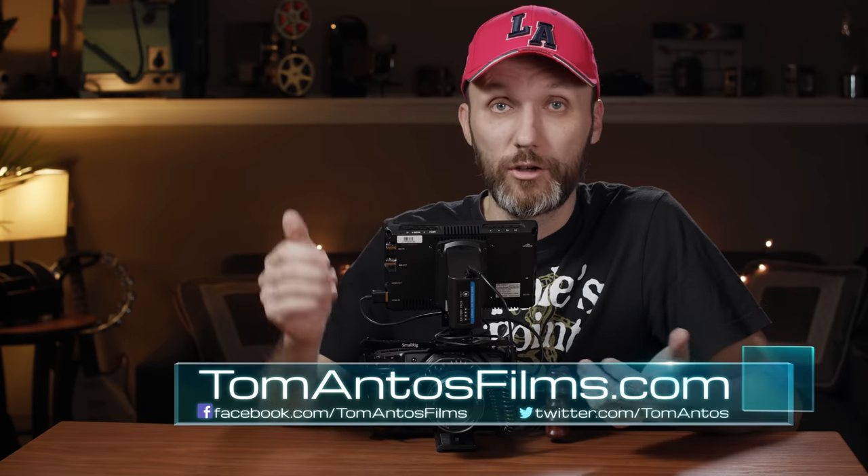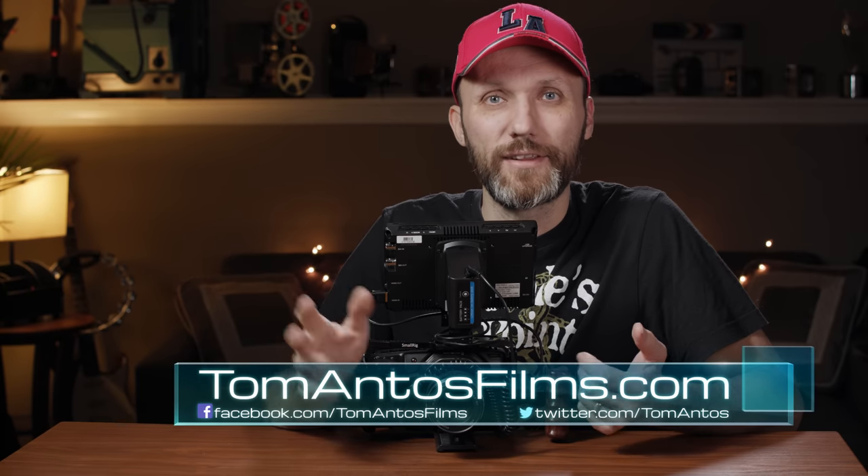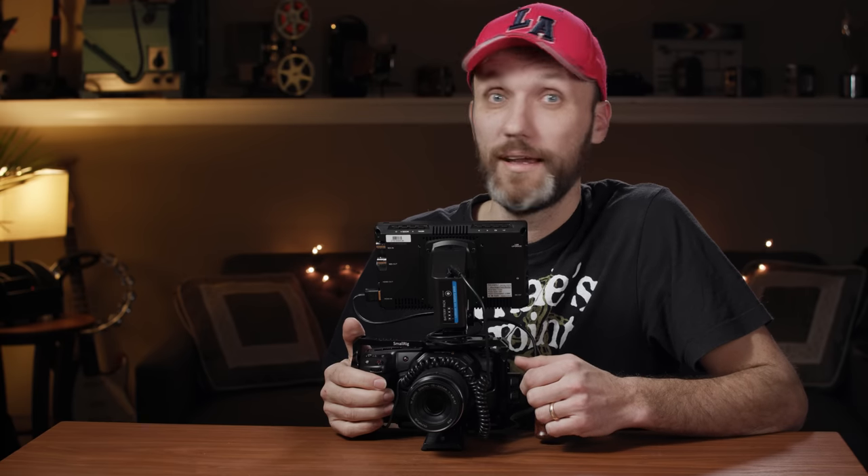Hopefully you guys liked this video. If you found it useful, let me know in the comments, hit the like button, and subscribe. For more reliable notifications about camera gear reviews, filmmaking tutorials, and free lighting tutorials, go to TomAntosFilms.com where you can also subscribe to my newsletter. If you have filmmaking questions, leave a comment on one of my articles or reach me through the contact page. I'll see you guys in the next video.